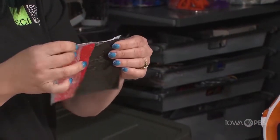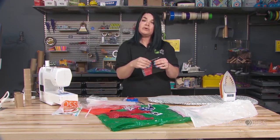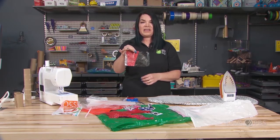I could even put a snap on here or I could put a button if I wanted to close this. I could store all different kinds of things in my pocket.